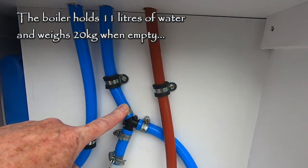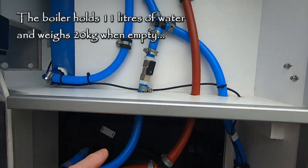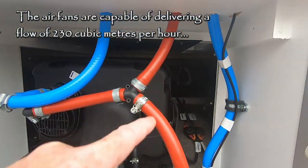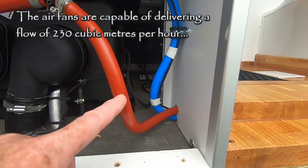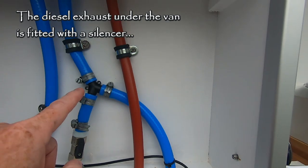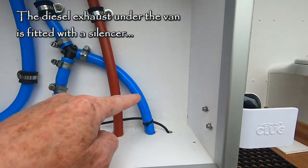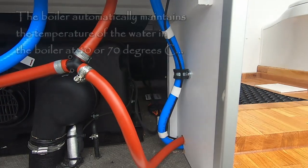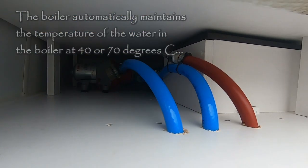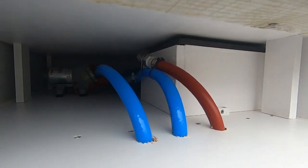It splits here into the boiler, comes out hot, splits again — this pipe takes it to the sink, this pipe takes it to the shower head. Cold water here goes to the sink, and the cold water splits just after the accumulator to go to the shower.